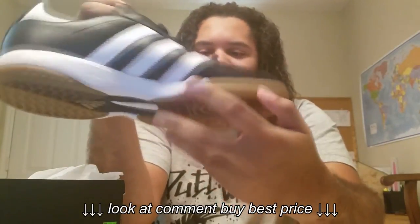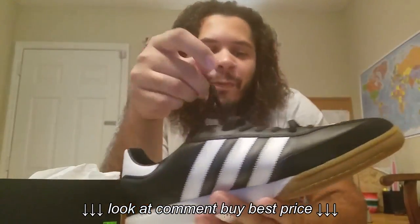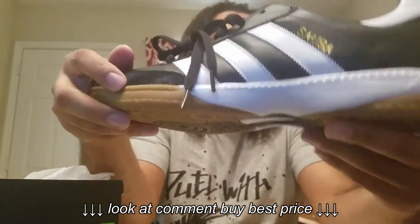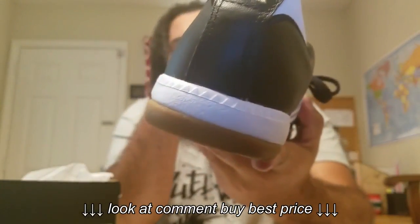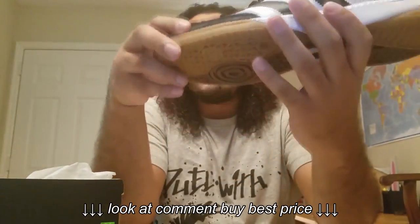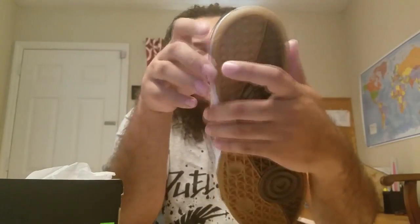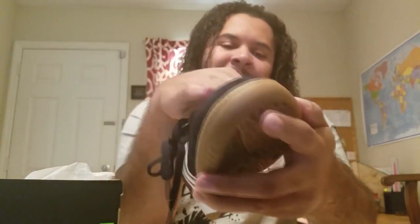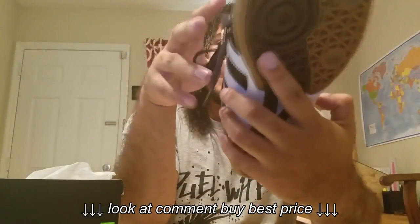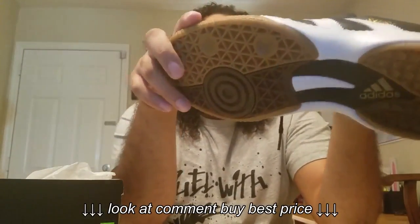It comes with some technology in the sole, so it's very comfortable, especially for flat feet. You got the classic three stripes going on, got the gold Adidas logo in the back, very nice leather tongue, leather inside. The cushioning inside is amazing. Got suede in the front. I really really like this shoe — it's very very nice, especially for soccer fans.